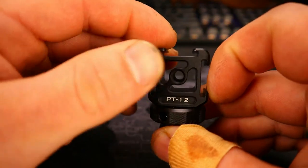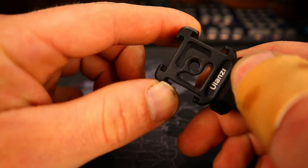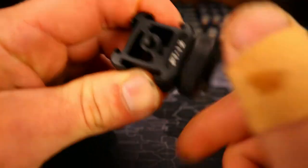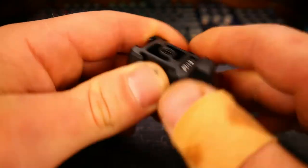The center is threaded all the way through for quarter by 20, and of course you have three cold shoe mounts. So this is the Ulanzi PT-12 — nice smooth threads on it, great little piece.